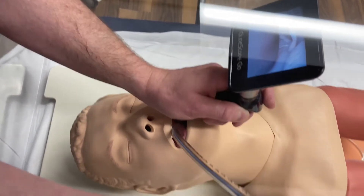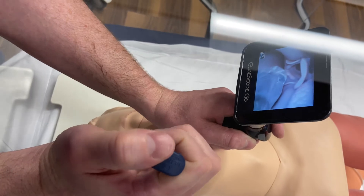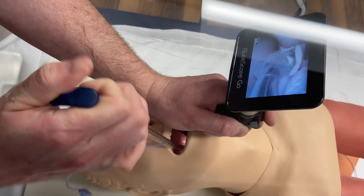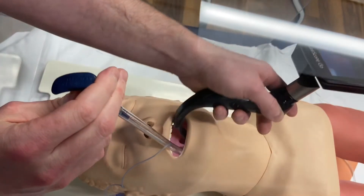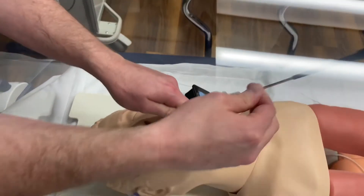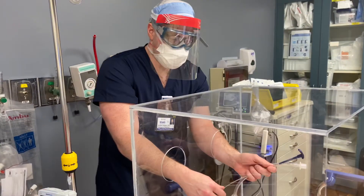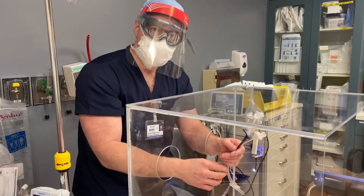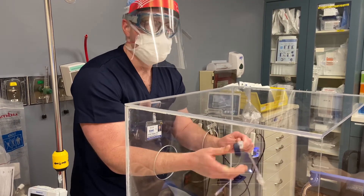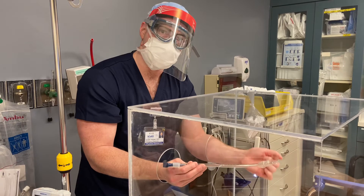Forget the cords, forget intubation, and just focus on getting that tube properly in. Sometimes you'll kind of hug the side of the GlideScope blade as you go in. You're holding your thumb on that joystick and maneuvering in — boom, you get your good view and then you pop the stylet. The last part is that you pull anteriorly with that stylet.